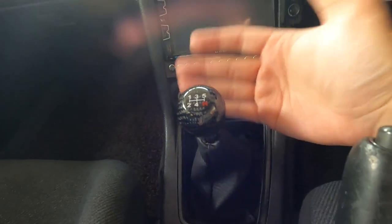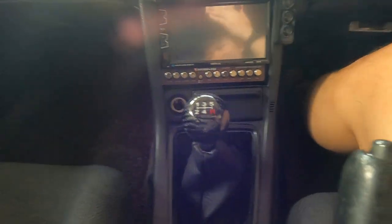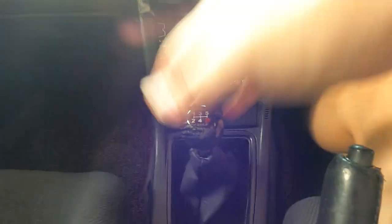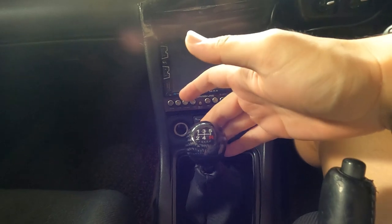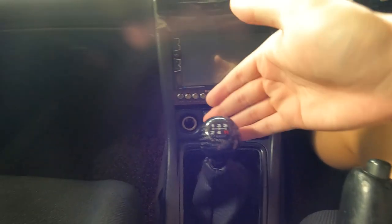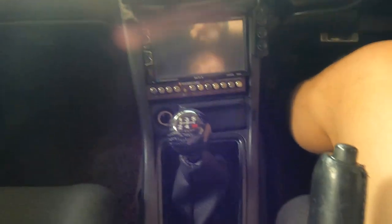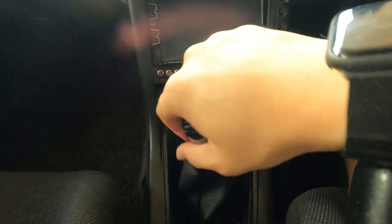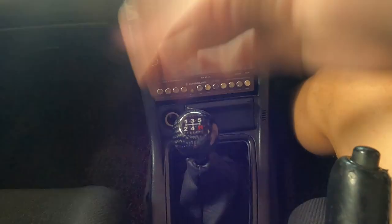Last but not least, I upgraded the shifter knob. You can see right here — this is a carbon fiber gear shift knob I bought off Shopee. It's much better than the previous one, which was very heavy and kept slipping off. This one feels really nice and sturdy — I can feel the gear changes smoothly. It didn't cost much, around 50 to 80 ringgit, and it comes with an adapter. It looks good and it's a really nice addition. I recommend getting one if you're into manual gearboxes.